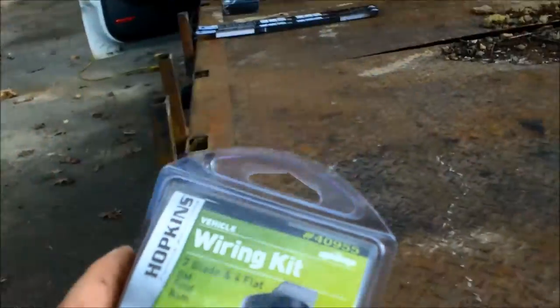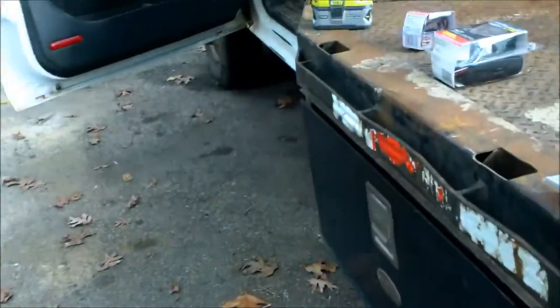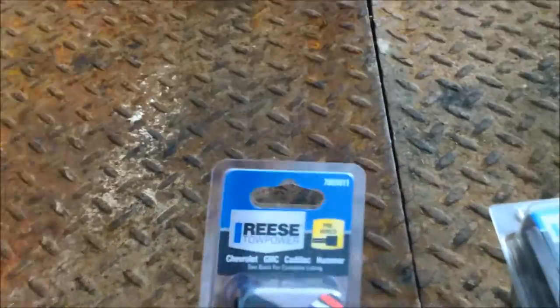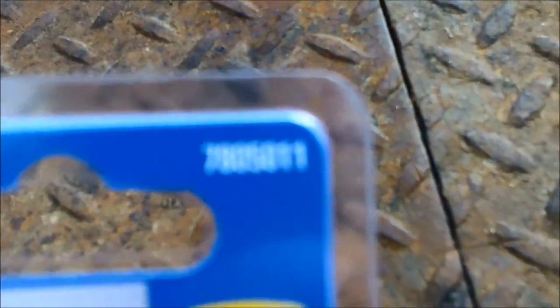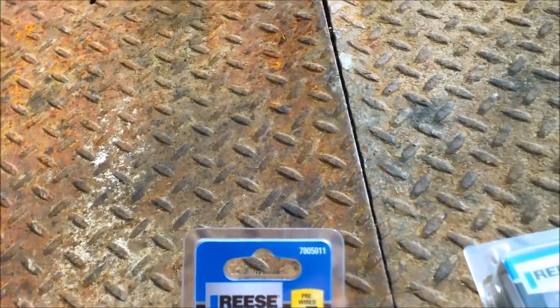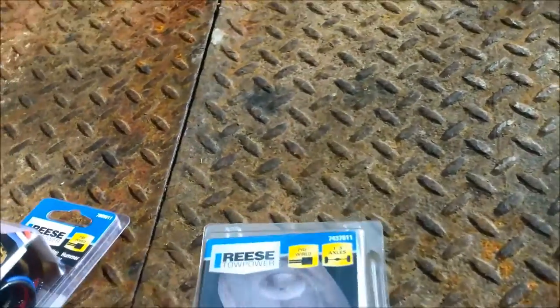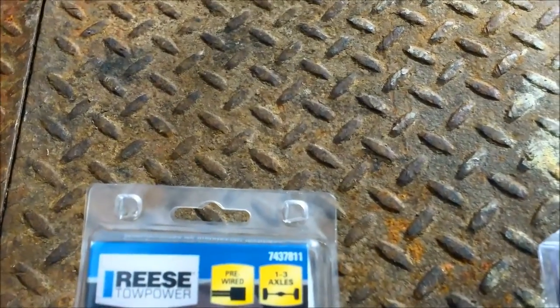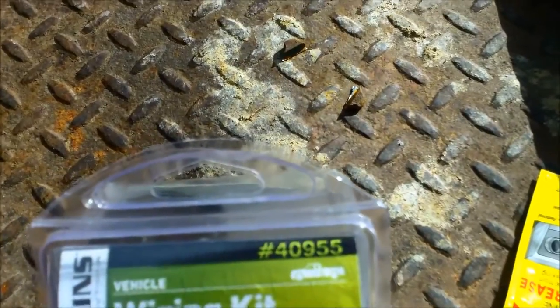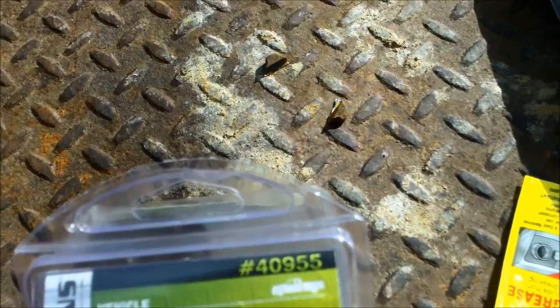This is your standard seven-wire plug, and it also has a four-wire flat in it with a dust cover, which is important. So altogether, these are the three things you need. This one's item number is 7805011, this item number is 7437811, and this item number is 40955.